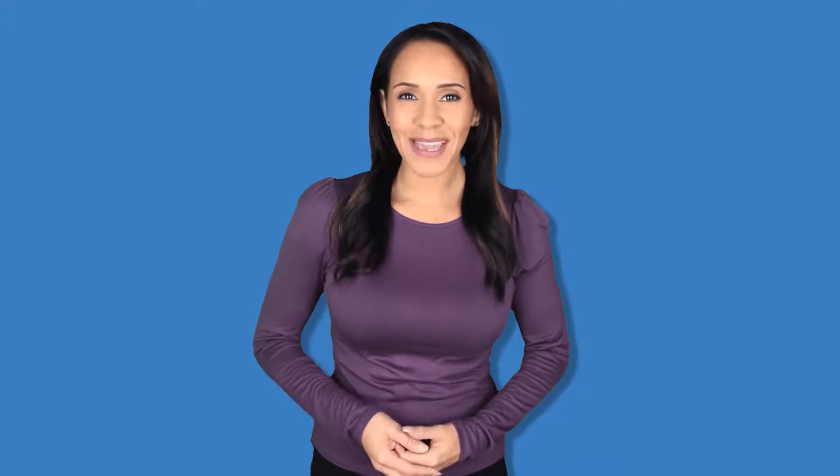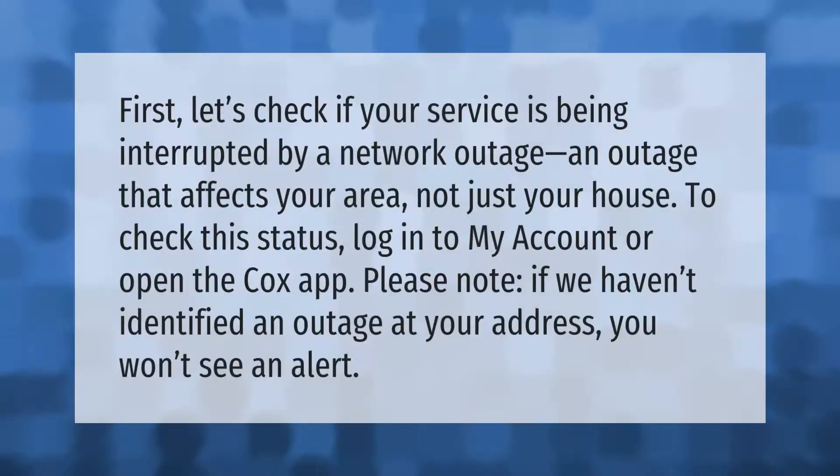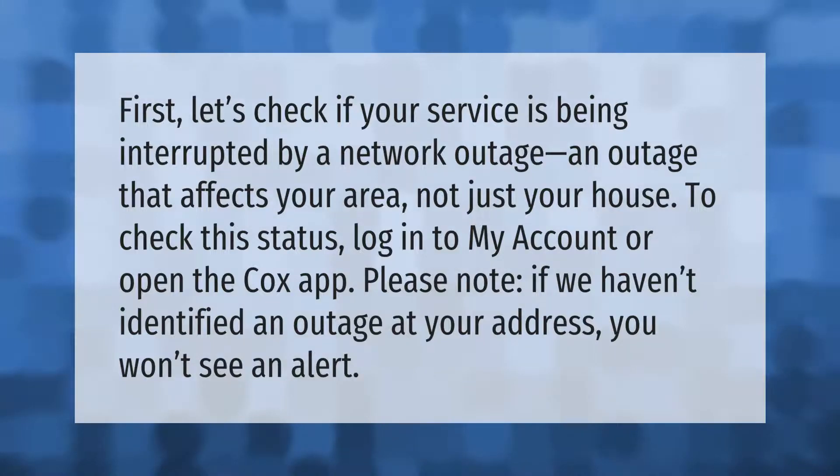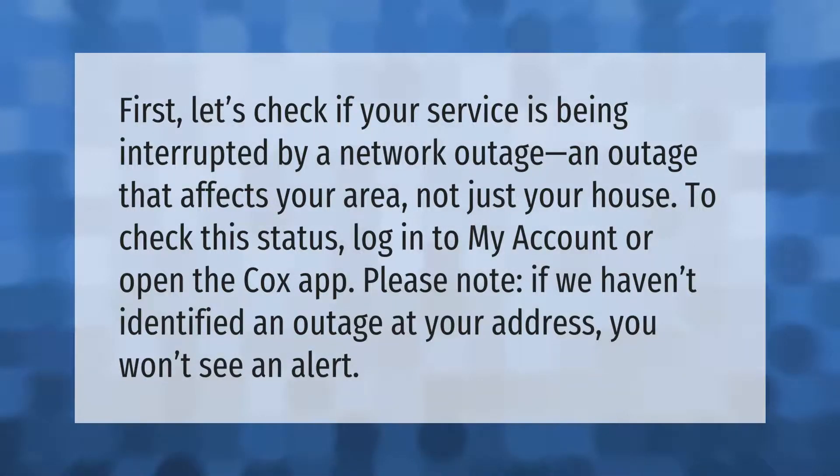First, let's check if your service is being interrupted by a network outage — an outage that affects your area, not just your house. To check this status, log into My Account or open the Cox app. Please note: if we haven't identified an outage at your address, you won't see an alert.